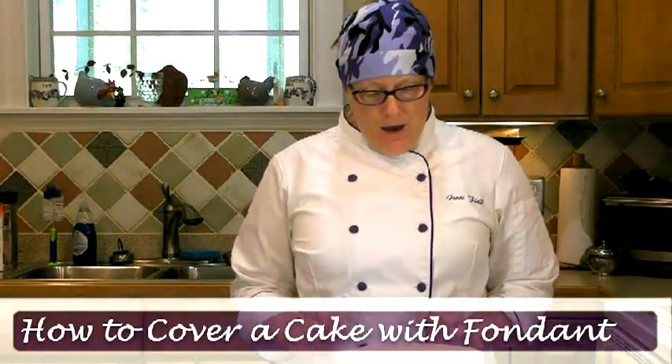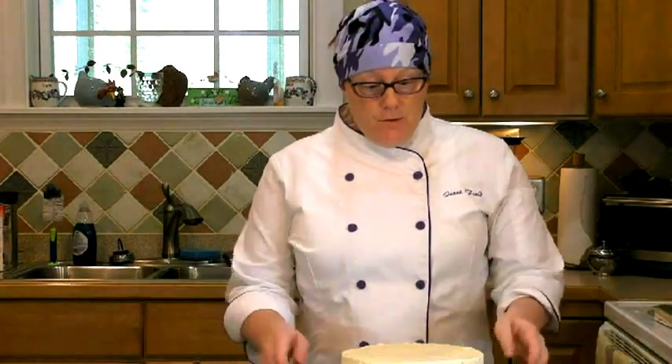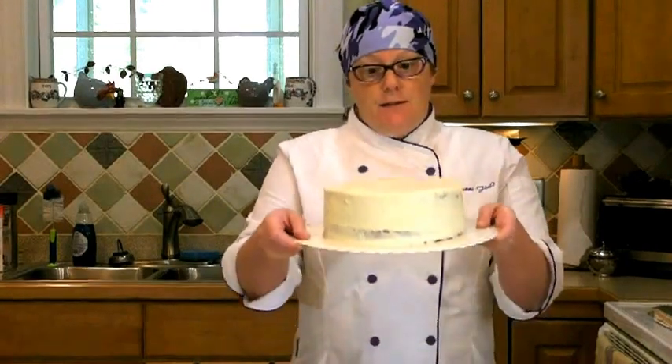Hi there. Welcome to this edition of PMAT Live. Today I am going to do a fondant tutorial. I'm going to cover a cake. Here is said cake.